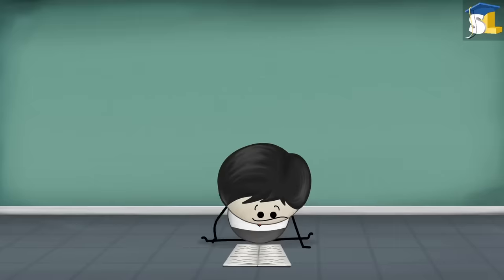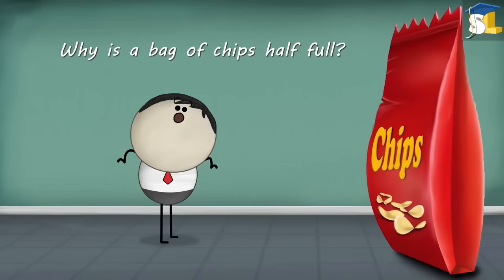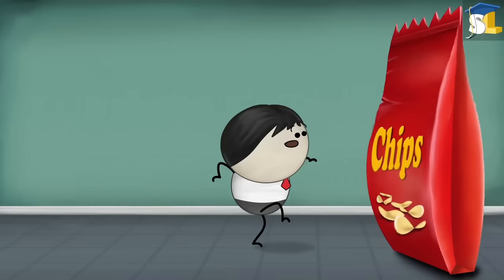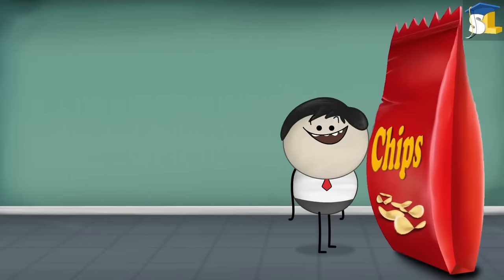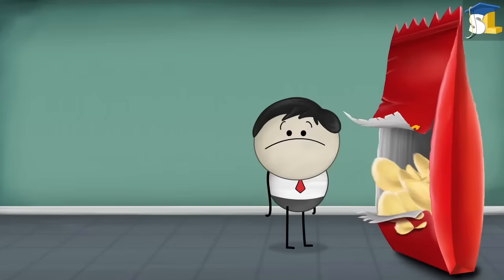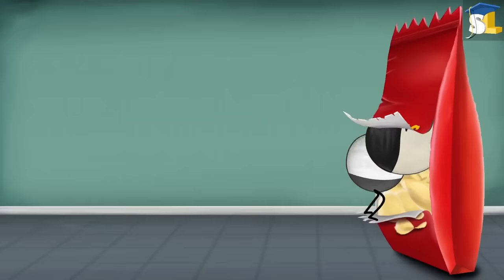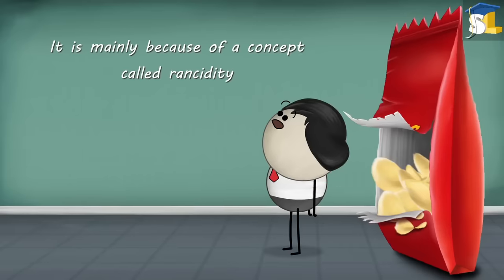Rancidity. Why is a bag of chips half full? Open the bag. The bag of chips is indeed half full. It is mainly because of a concept called rancidity.